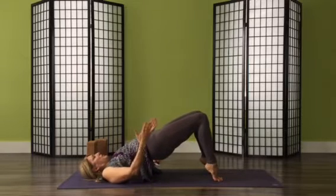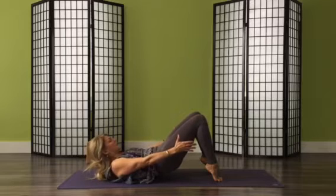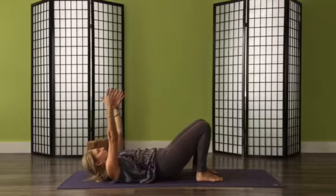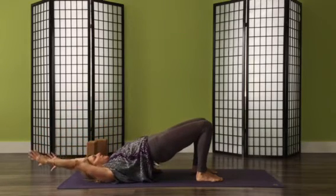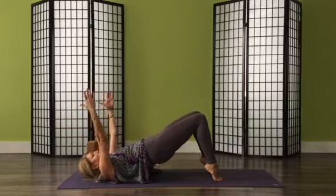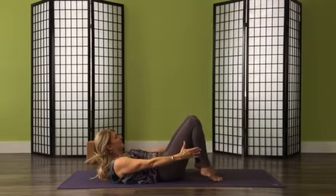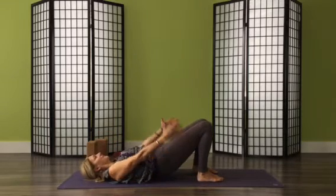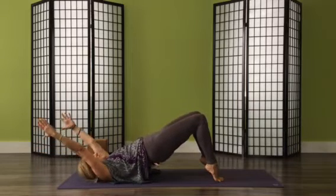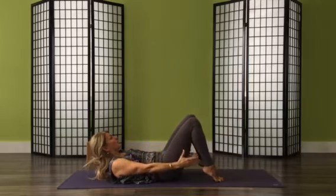One more option: lift your heels, reach your arms forward and curl down to tone a little more, slowing down the action. You can also add this movement: lift your arms up overhead and the hips lift, then heels lift, and slowly curl back down. We'll do two more like that. I've lost track, so I'm going to do one more.